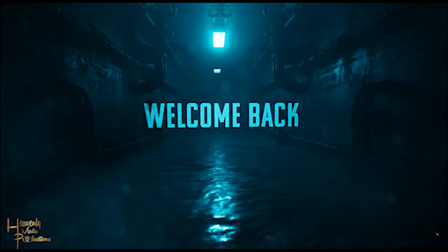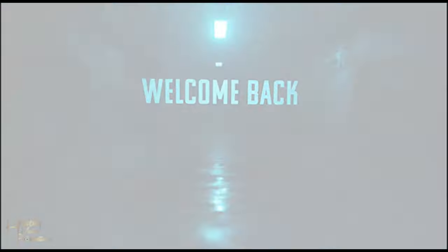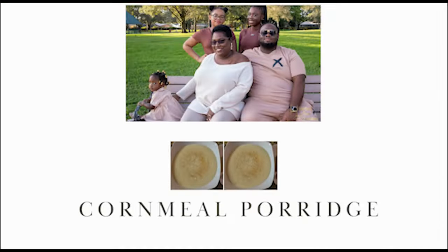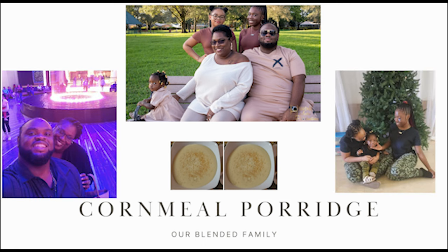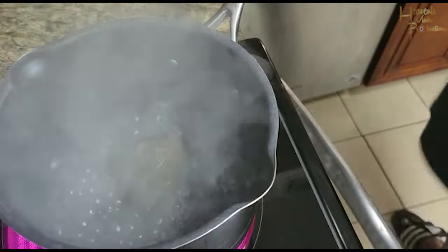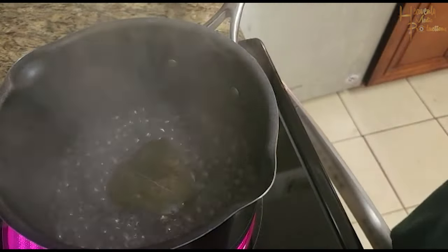Hey guys, it's me T! Make sure you're subscribing, liking, and commenting on all our videos — thank you so much, I've been reading the comments. This week we're making cornmeal porridge. To begin, we just put some water, bay leaf, and pimento seeds into a pot and bring it to a boil.